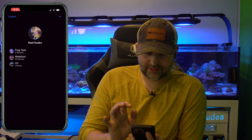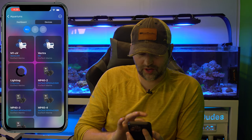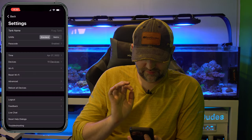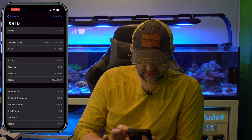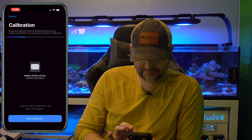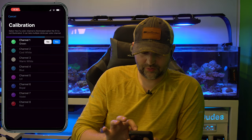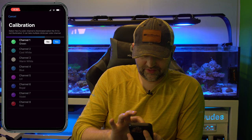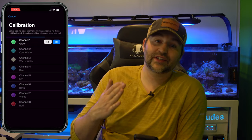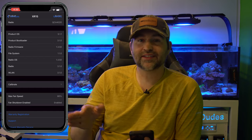Another common question: how do you calibrate your Radions? It's a slightly different process through Mobius. If I go into Settings, then Devices, and click on one of the Radions, there should be an option for Calibrate. We can say 'Start Calibration' and go through and calibrate the light. You'll go through each color channel — if you see the channel illuminated, note it; if it's not illuminated, note that. You pick each channel and set the on and off point on it.